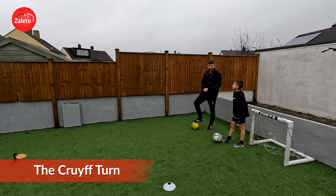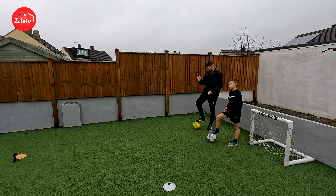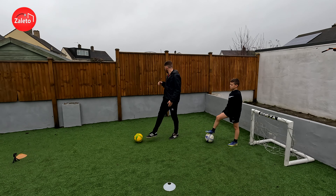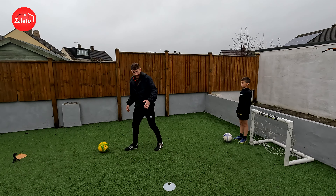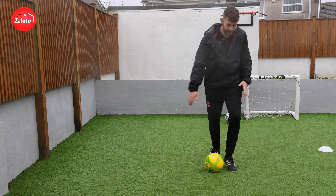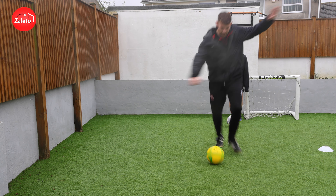We're going to go into our Cruyff Turn — a turn by the legend Johan Cruyff. We're going to dribble forwards, and I'd have a check of the shoulder if you want to add that. Then make it look like you're going to pass or shoot in one direction — I bring my arm up as well — go past the ball, then use the inside of my big toe to hook it backwards. So make it look like you're going to pass or shoot, then flick it back.